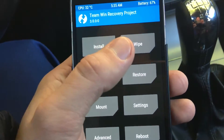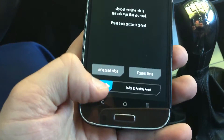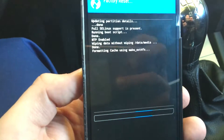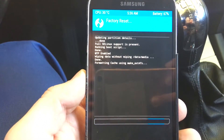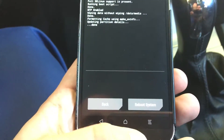Next, you have to wipe all the data by swiping to factory reset. This is how you delete your system. It doesn't take long. Make sure that the battery is over 40%.